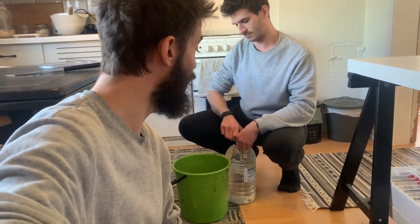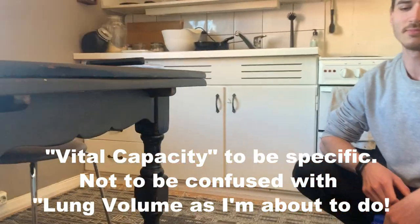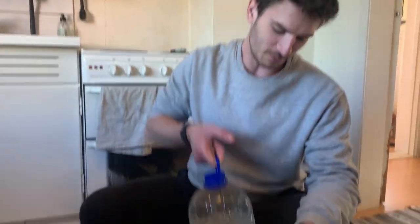Check it out, we are in the kitchen and we are testing our lung capacity. Mads has made a contraption here that enables us to get an idea of our lung volume. Can you explain the idea?